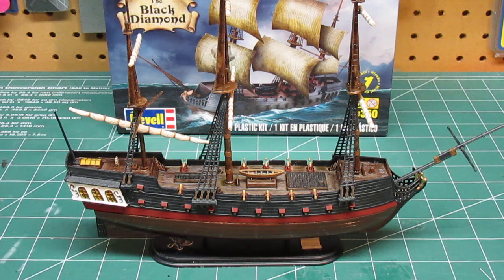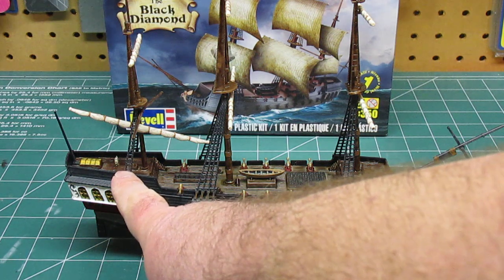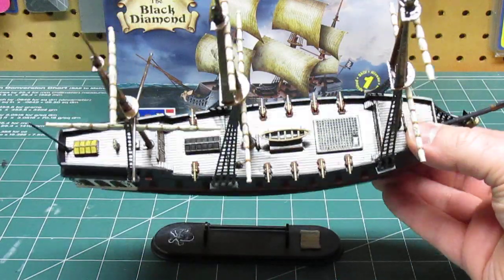You can see the detail and the different colors on the deck. As I was pointing out when I was working on this before, I was going to do a darker color on the upper decks and a lighter weathered color on the lower decks, and I think that turned out pretty good.